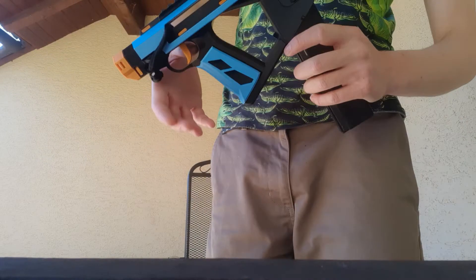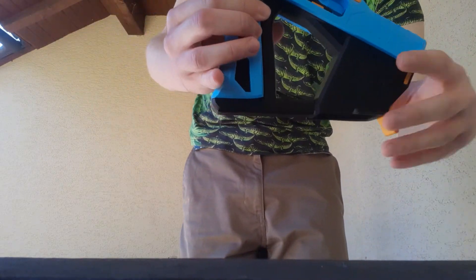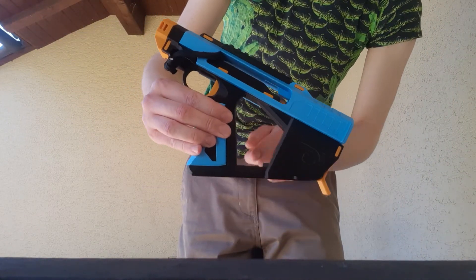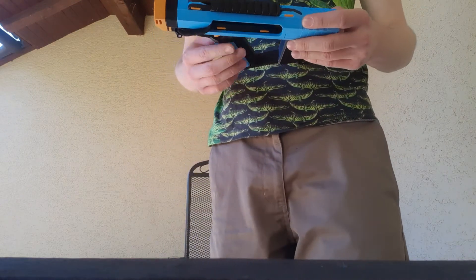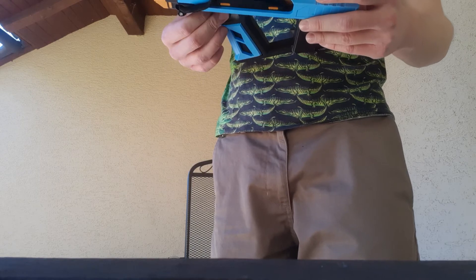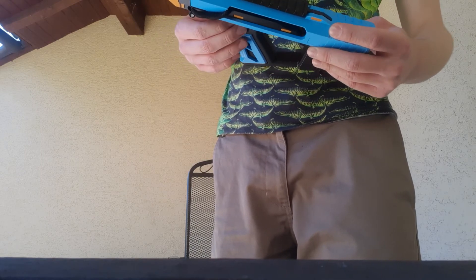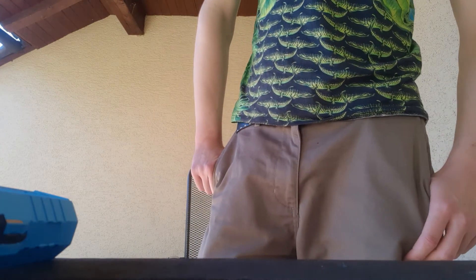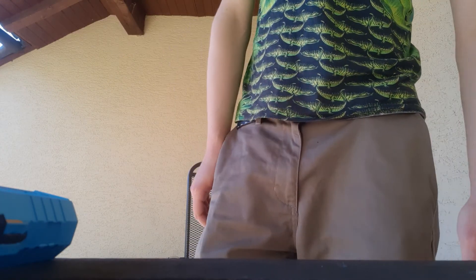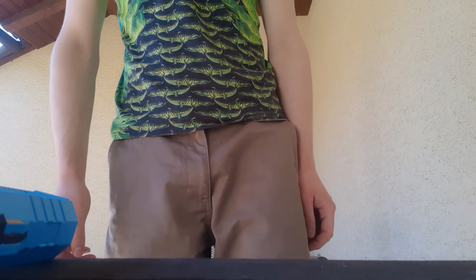The only thing is you'll need a printer that can do overhangs well, because this part here and this part in front can get tricky. But I hope you enjoyed it, and if you decide to print it and have any issues, you can just ask me — I'll probably answer and try to work something out.